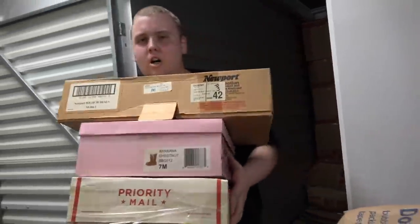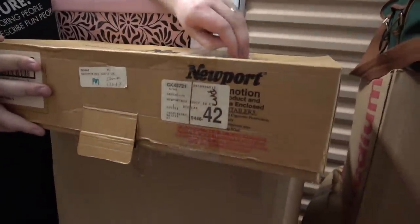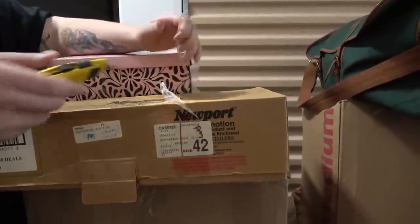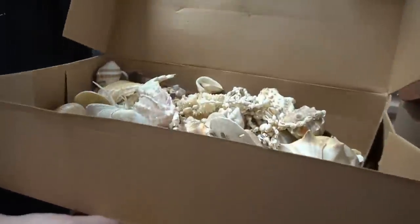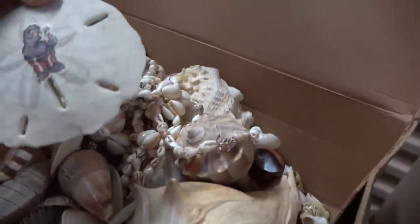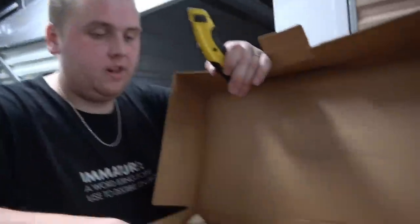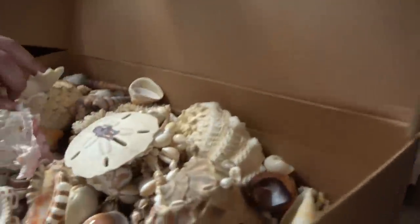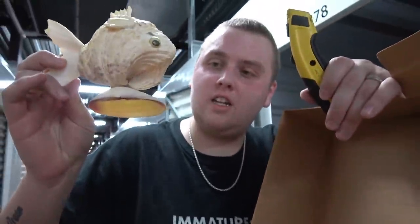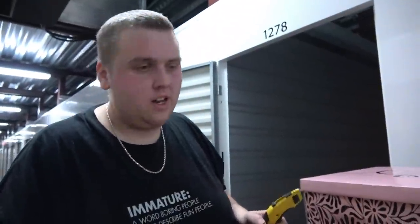I just pulled out these three smaller boxes. One says Newport — maybe something to do with cigarettes. But inside: seashells! Some nice ones too, sand dollars — these are the ones you always look for but can never actually find, though every gift shop has a million. These are the ones you buy for kids — 'I can hear the ocean.' And look at this: a fish made out of seashells. We're like 15 minutes away from the beach so it's not surprising we're finding a lot of beach stuff.